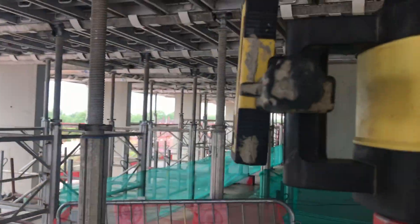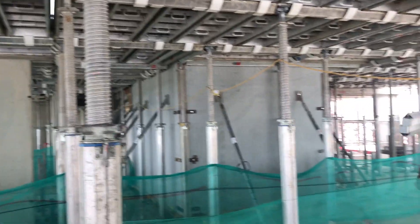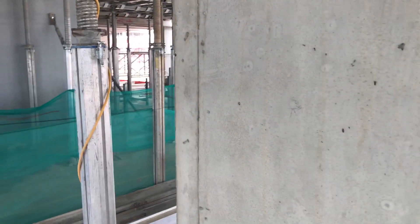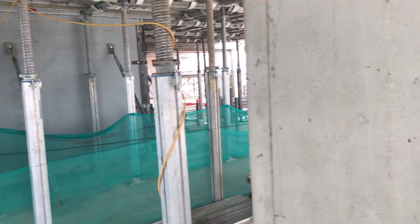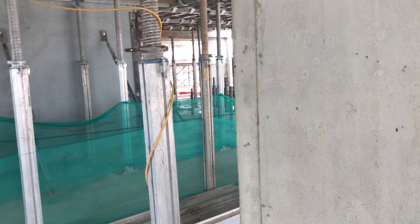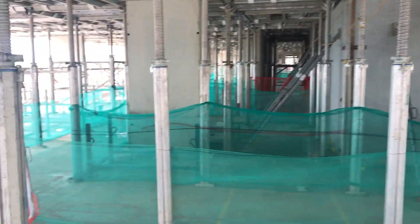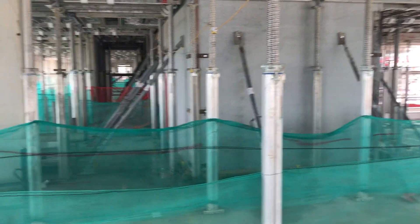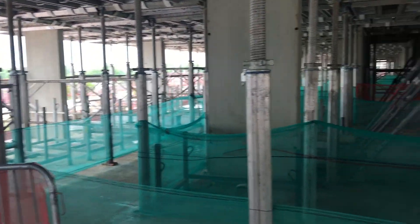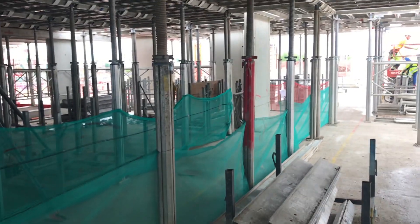We've got a soffit level and we know our build-up, and that's what we're going to be setting on the staff. We're going to put the receiver on the staff and then we're ready to go. Whatever level you're going to be doing, you need to set your EDM first once the columns are ready. The more datums you set, the better and easier it is. As you can see it's quite dense here, so if you set your laser behind that column you won't see the datum. I'd recommend putting some datums on each side of the core and on a few perimeter columns to make your life easy.